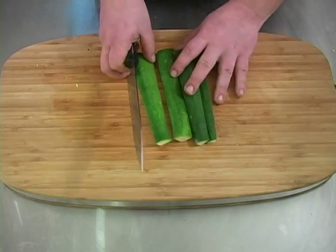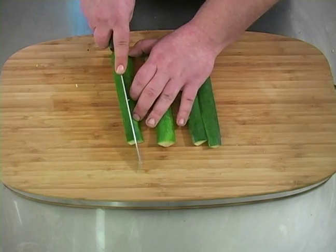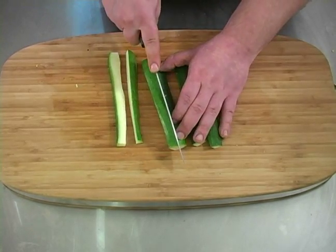Now we've got four slices — it's already been gutted. We're going to cut each quarter in half to make eight pieces.